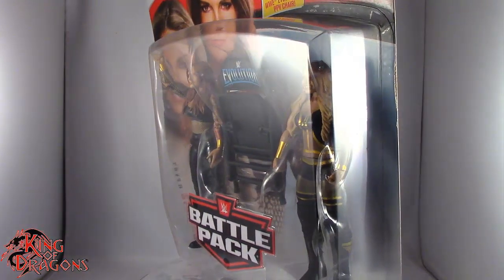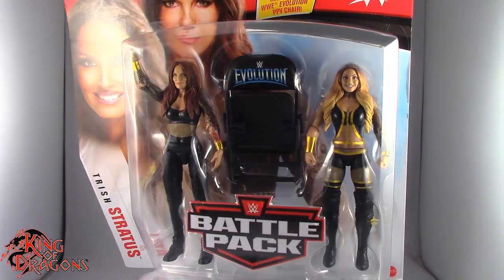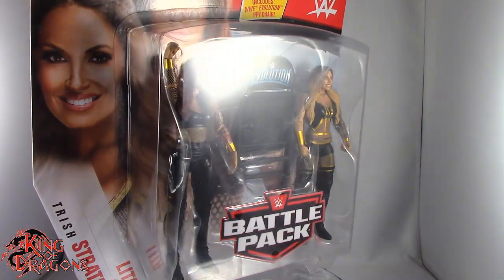What's going on everybody, King of Dragons 5000 here coming at you with another figure review. Today we'll be having a look at the Mattel WWE Battle Pack Series 64, Lita and Trish Stratus.